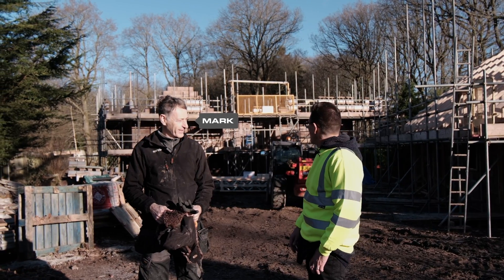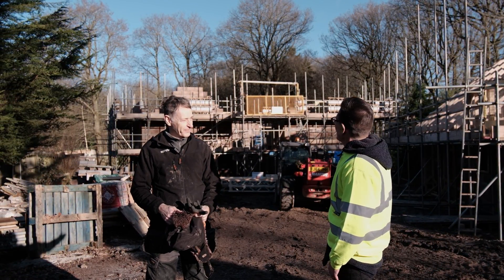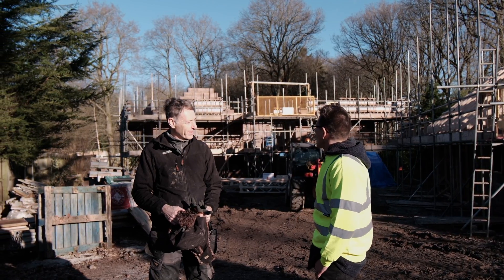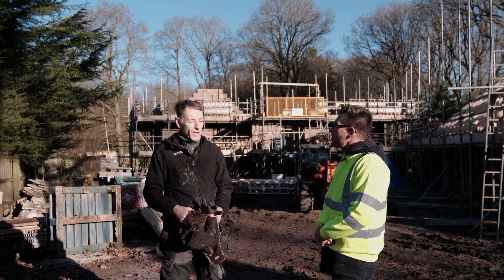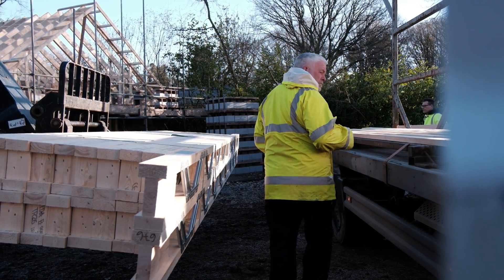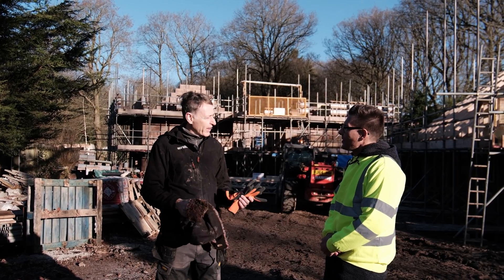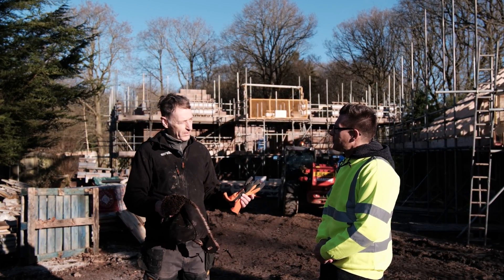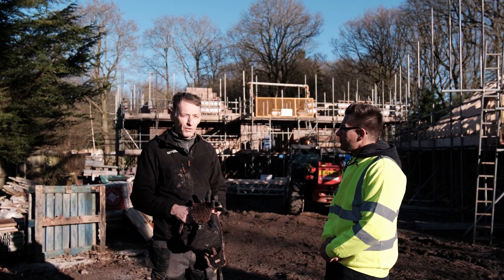This is Mark. Mark and his wife are doing this as a self-build project — and what a beautiful site. Mark, what led you to TaylorMade Designs and are you happy with us? I'm very happy. The service has been fantastic. The communication has been excellent, great value, and the design you did for us was really, really good. The drawings you gave us were excellent — really, really pleased with it.